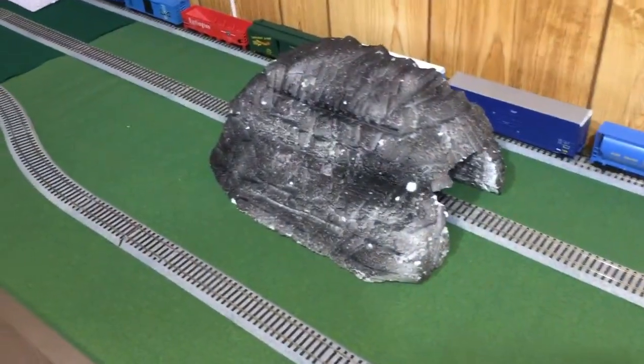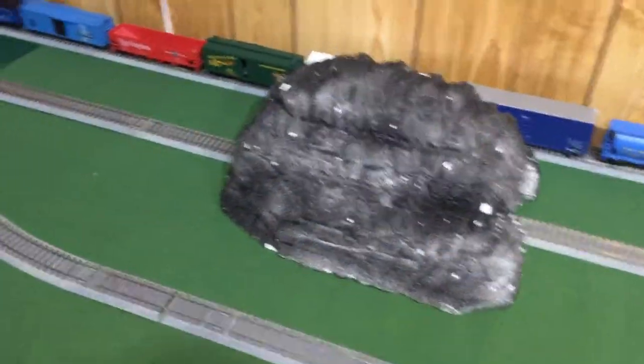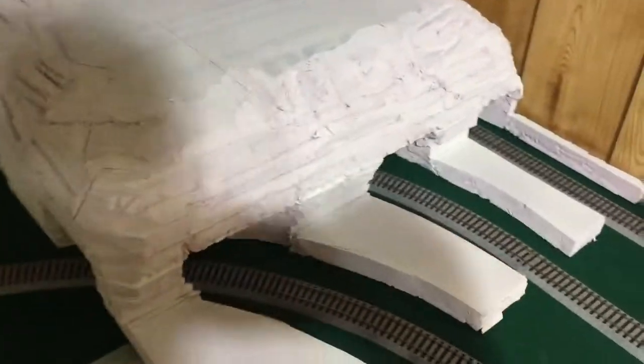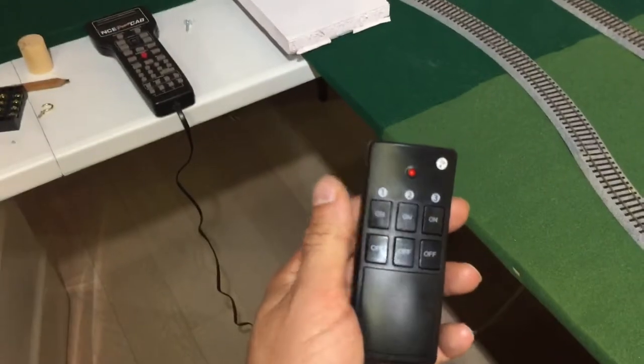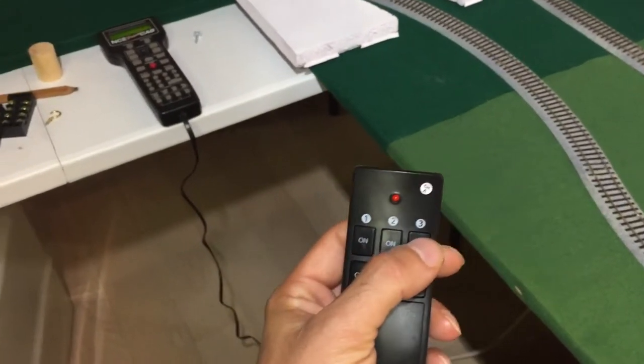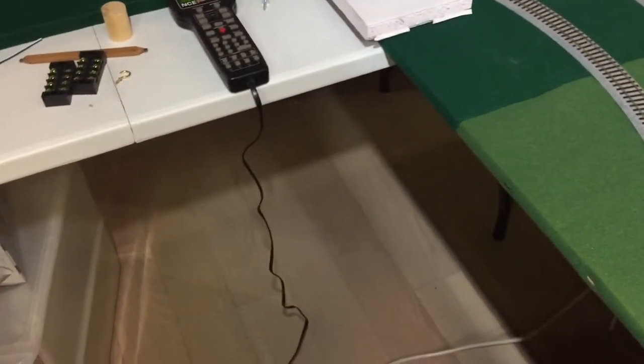I just put that one together — that was my first one, just to see how it would come out if I cut it out and glued it together. Let's test it out; let me turn on my little switch here just for my trains.